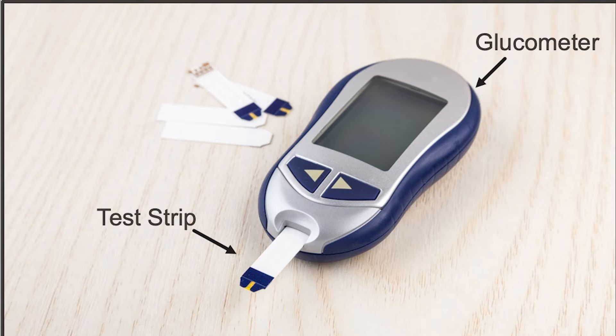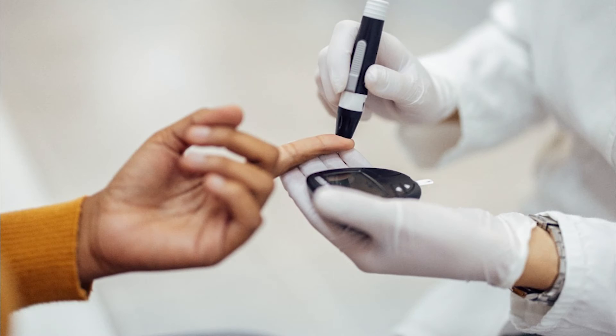A blood glucose meter or glucometer is a handheld unit. There are various types of glucometers, and the brand you receive will depend on your insurance company. You may be given a free starter pack, or you can buy the glucometer, test strips, finger stick device, and lancets at a pharmacy. A member of your care team will show you how to use the equipment because each meter is different.